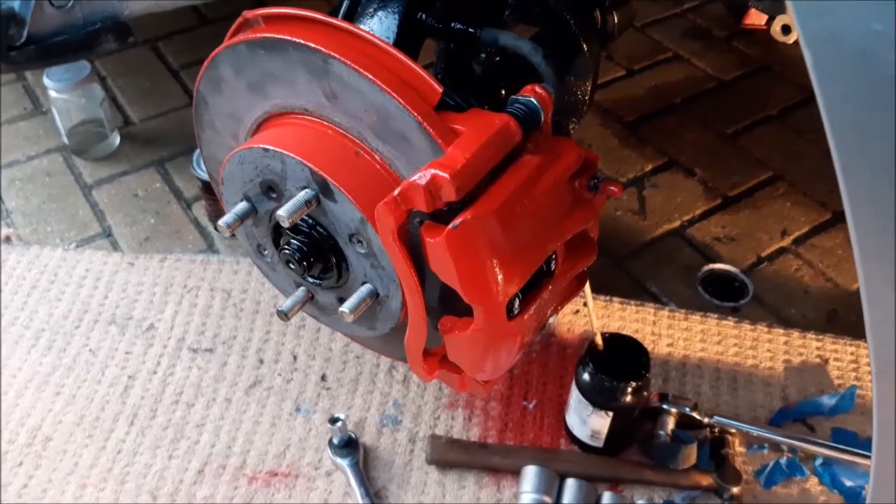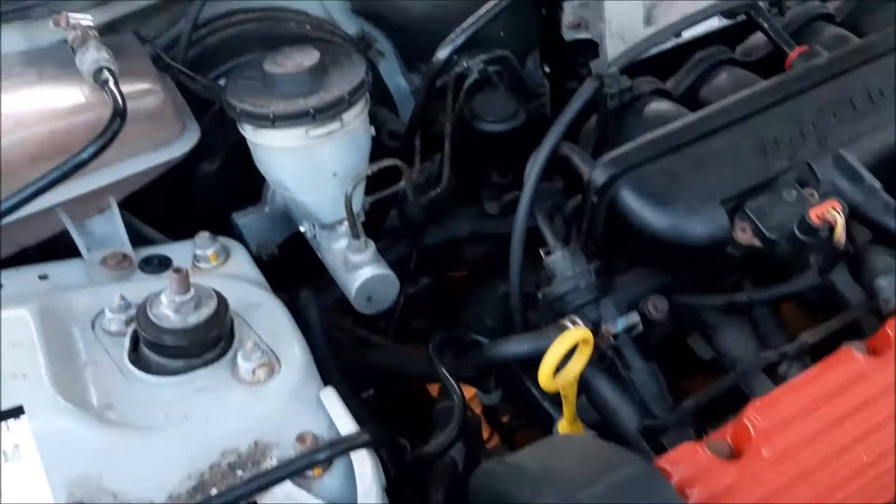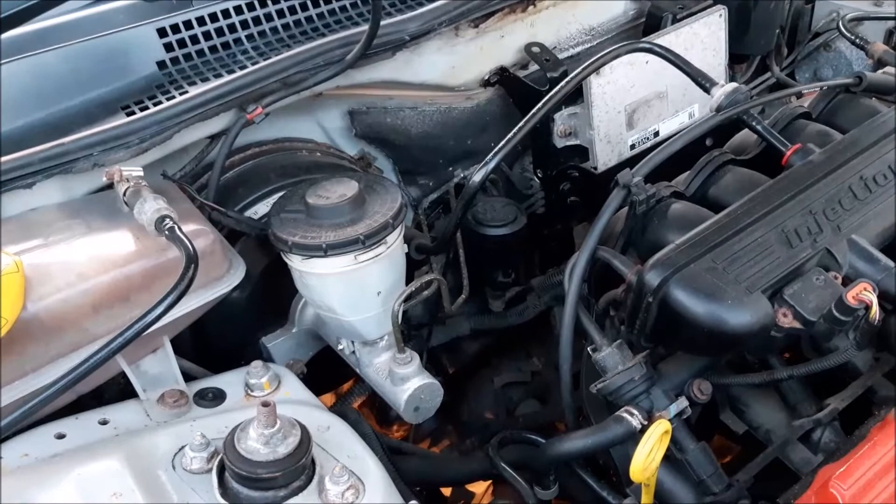We're now at the point to bleed the air out of the brakes and get new brake fluid in, because obviously some leaked out and those calipers are completely empty of brake fluid.